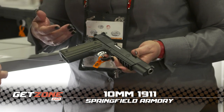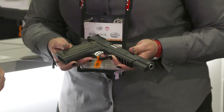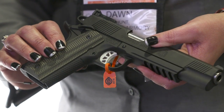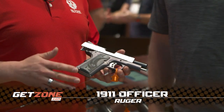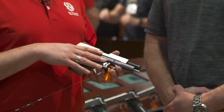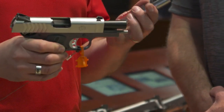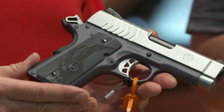Our basic TRP model is our top-of-the-line production model. We have our national match barrel — we went with the six-inch long slide and we're also doing a five-inch version. This is our new officer-sized pistol, with a traditional 3.6-inch barrel and a lightweight aluminum frame. Some of the special features: you've got eight plus one rounds in nine millimeter, which is amazing — fitting that in such a short grip.